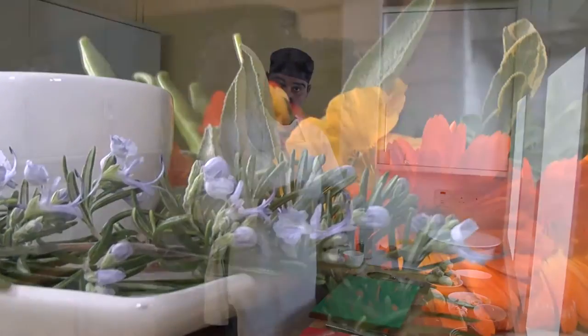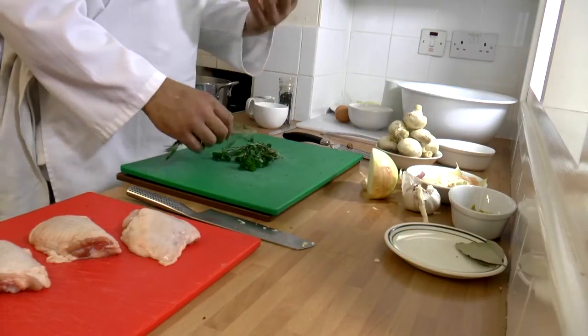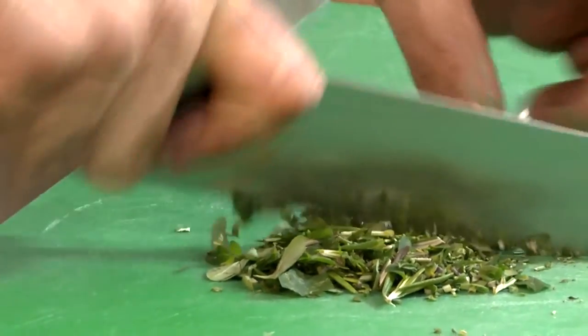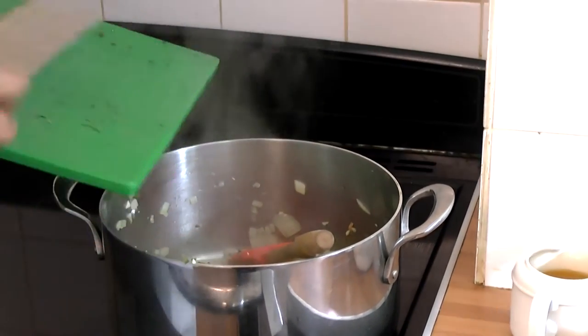Next, we're going to add the herbs. These herbs were picked fresh from the garden here. Remove the woody stalk from the rosemary, I'm going to chop it quite finely. So now that the onion and garlic have sauteed down nicely, we're then going to put that herb in and just start to release those beautiful oils and the flavours from that.